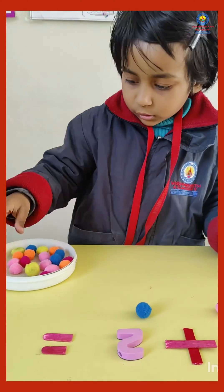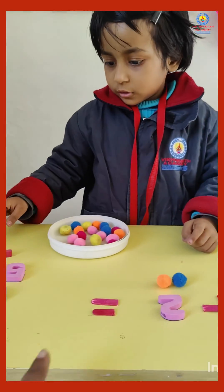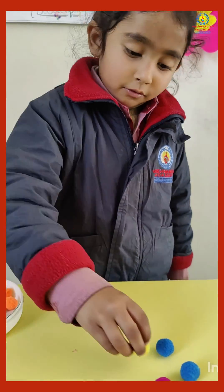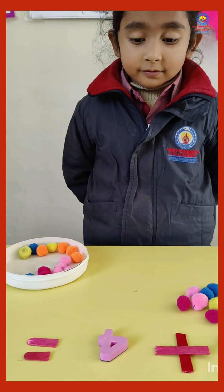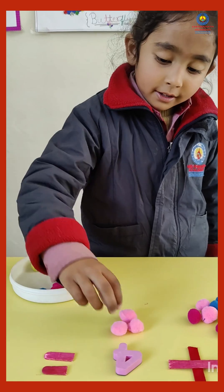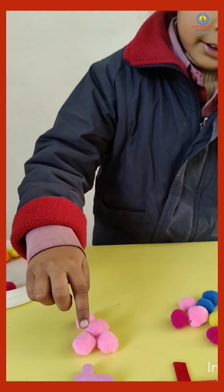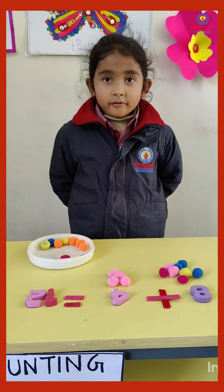Yes, and yes, so count total number — one, two, three, four, five. So which number do we put here? Very good. Now add four more. Now count how many are there in total. So put 12 number here. Very good.